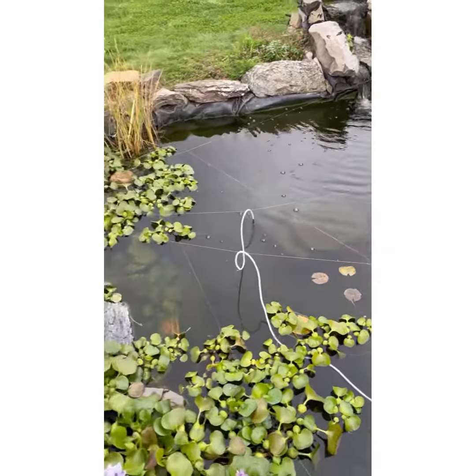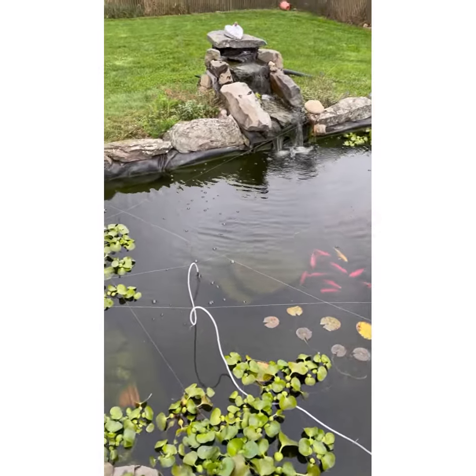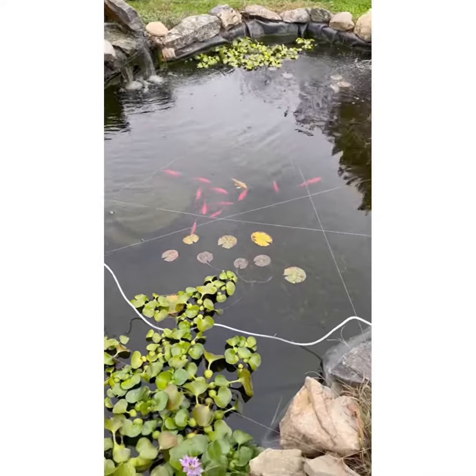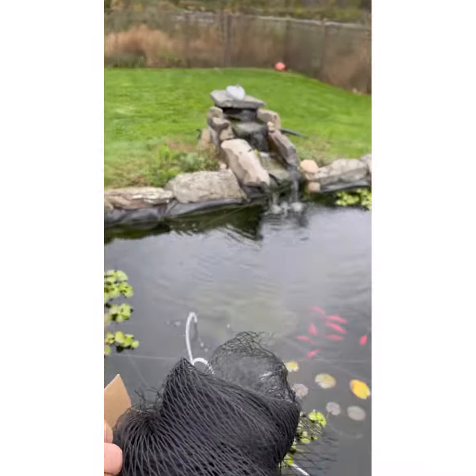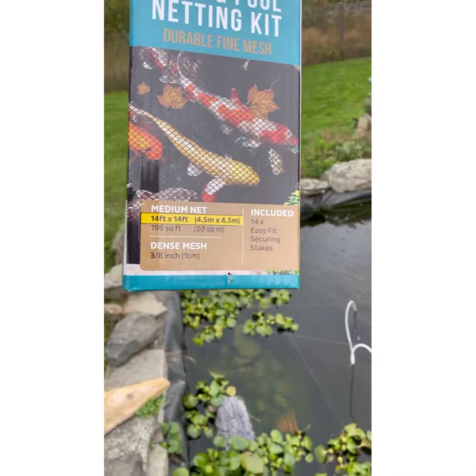So what I did is we set up a camera on the pond, so in the meantime while we got the net, or as it was getting shipped, if a bird came we could scare it away. I bought this pool and pond netting, and you can see the mesh is very small, which will be very good, and I'm going to be setting this up and show you how.